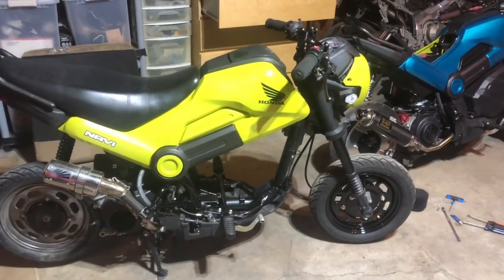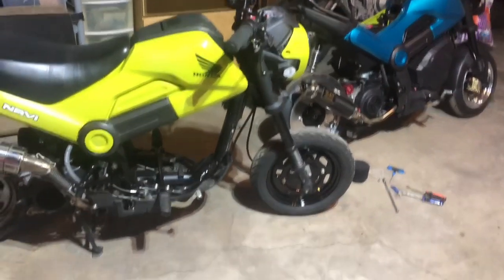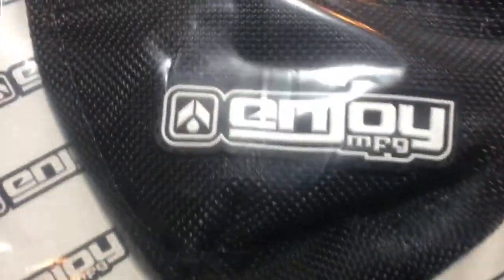All right, we're back. While I was working on the new starter cover my doorbell rang, and I got a bunch of packages, so I got distracted and opened all of them. Most excited about this Enjoy Manufacturing seat cover from eBay.